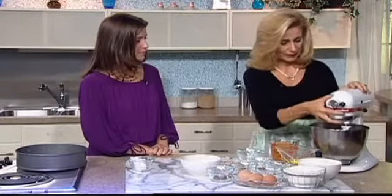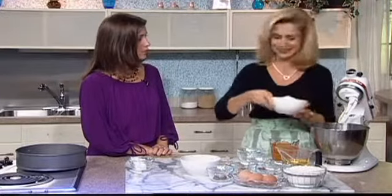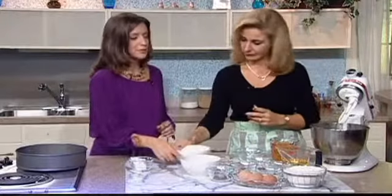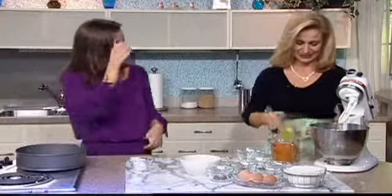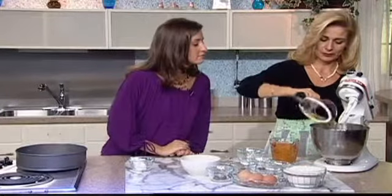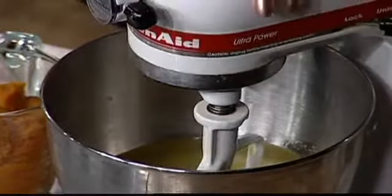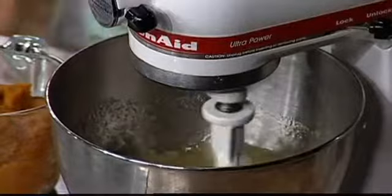So I'll start to run my machine with about three cups of sugar. I knew there was a reason it tasted so good. And one cup of oil.